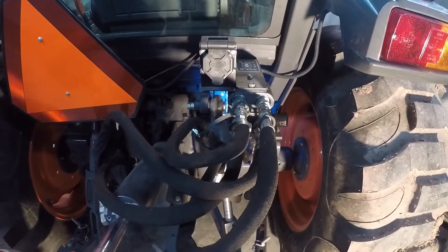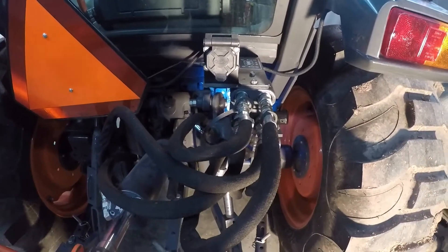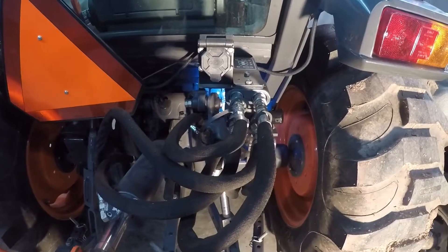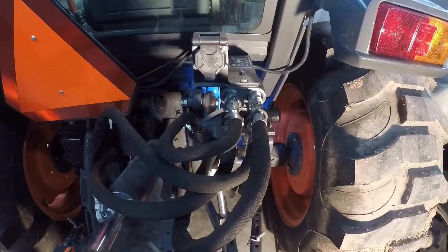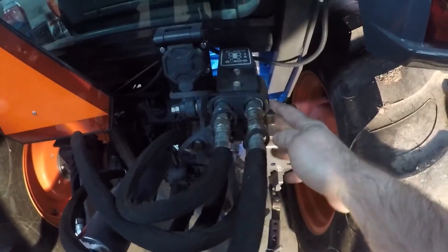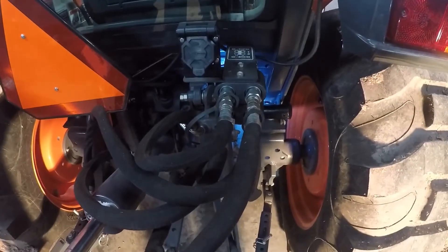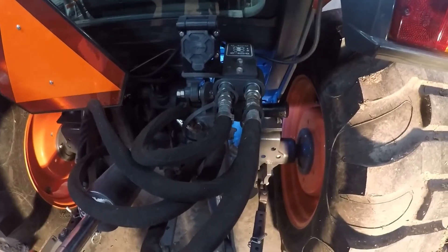In this video, I'm going to discuss what hydraulic rear remotes are, how much they cost, the uses of them, the different types, how they are installed, and how they are operated. These are your hydraulic rear remotes. This tractor has two sets of rear remotes on it. Remotes range from $250 to over $800 each.